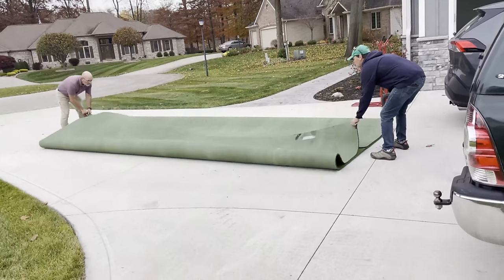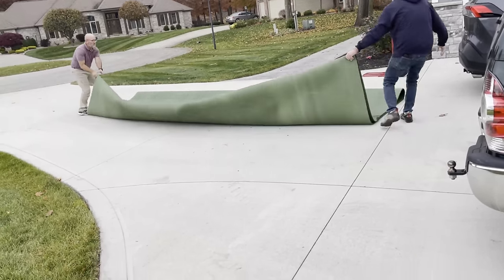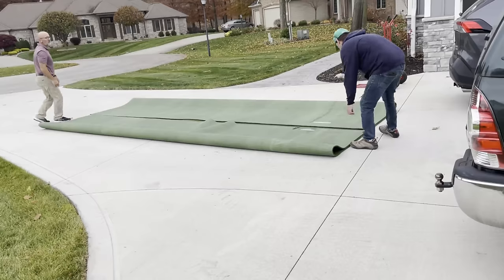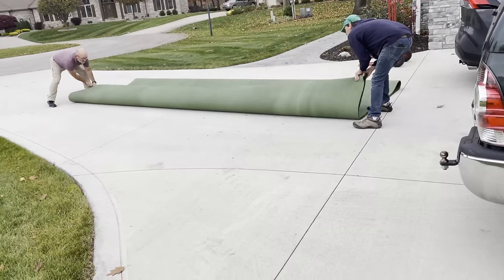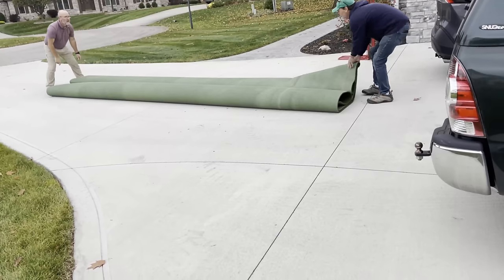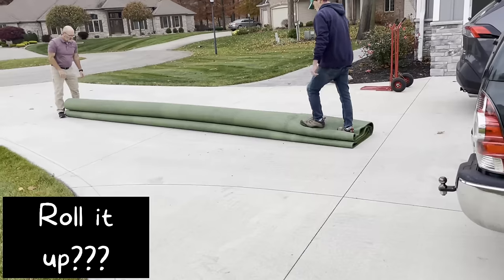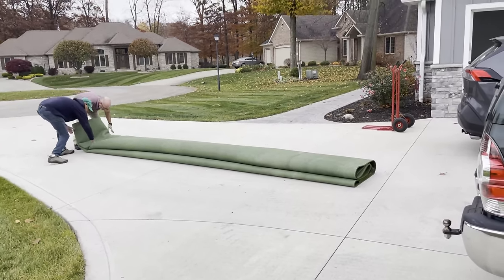Now you can tarp the load first. Pull it over. Then you can fold it over again if you want. Actually I did that wrong. Fold it in half again. That's how I do it. Then fold it over. There you go. Roll it up. Just like it's on a roll.